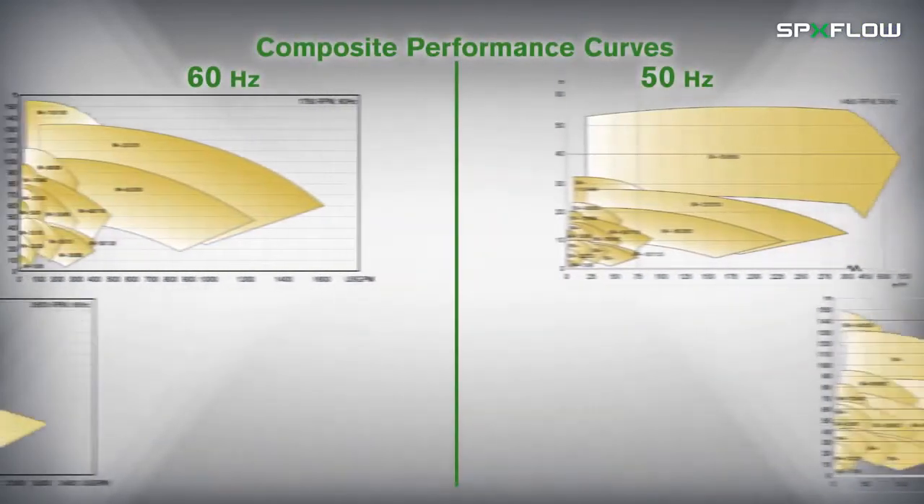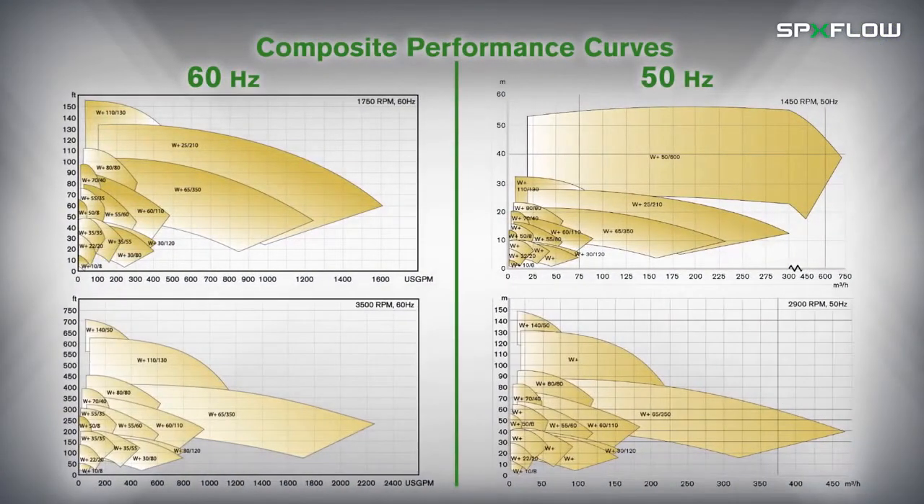The WPlus centrifugal pump range is available in several pump sizes to align with requirements across a broad application spectrum to maximize operating efficiencies.